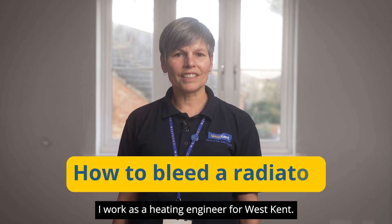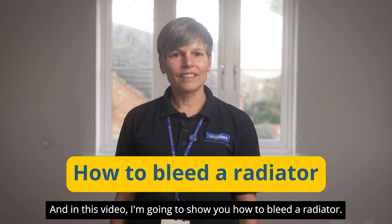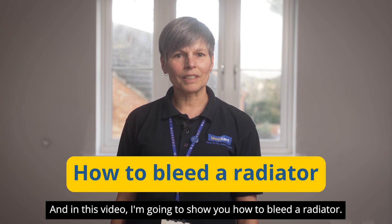Hello my name is Jane, I work as a heating engineer for West Kent and in this video I'm going to show you how to bleed a radiator.